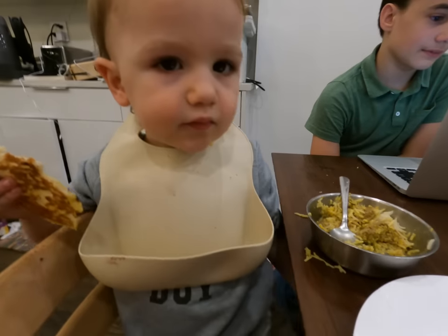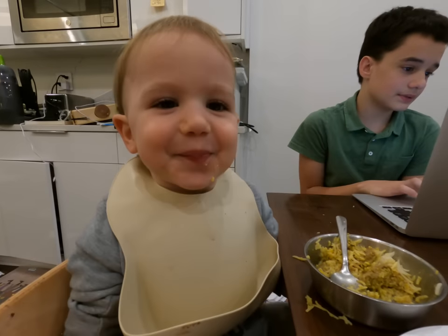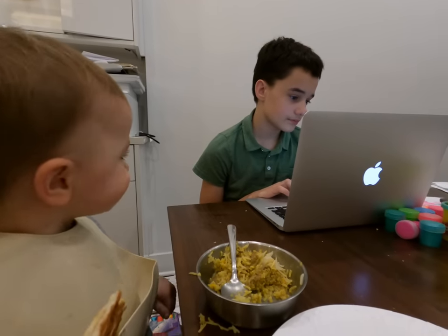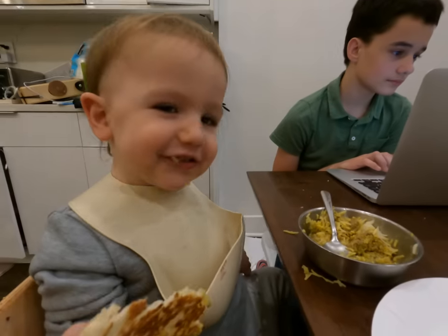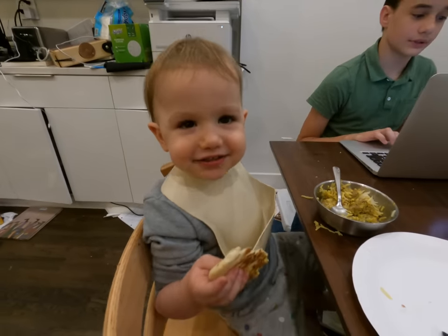Mo, what do you think about lamb korma — is it so yummy? Noah has free college Juilliard tomorrow and he's doing his homework — music theory. Is music really complicated? It's like math. Would you want to do music theory one day Mo?